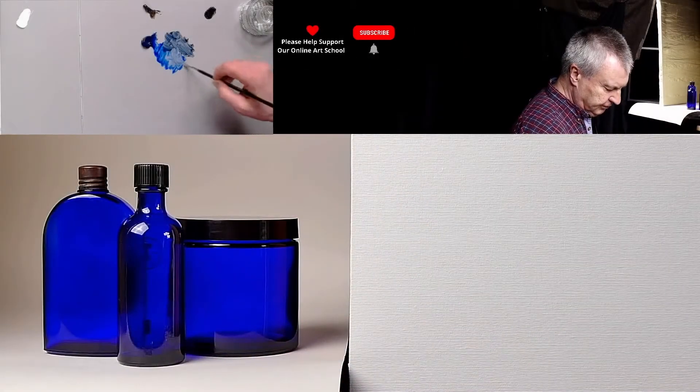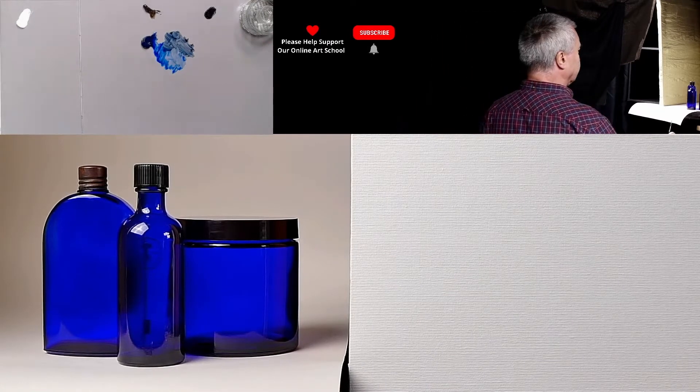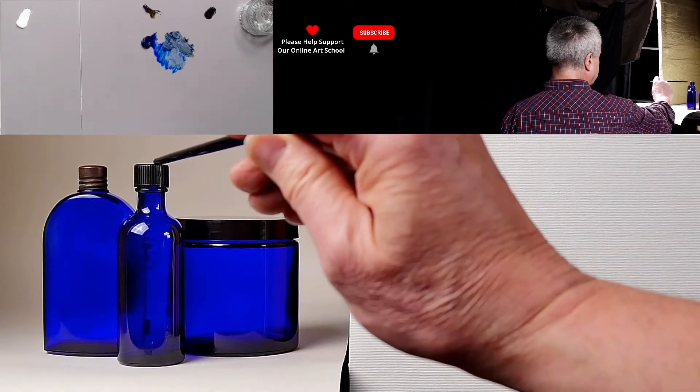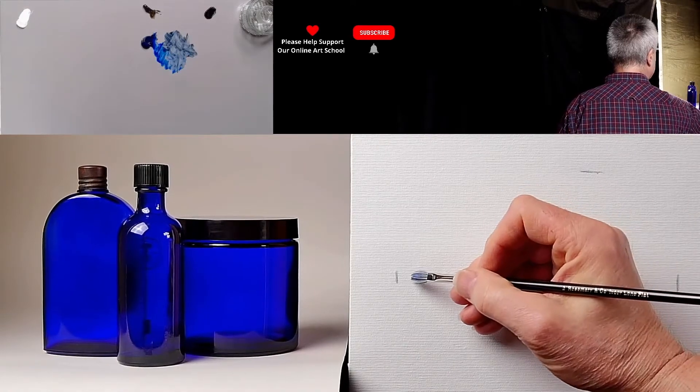I'm going to come in with just French ultramarine drawing first, see how we begin with this. My very first mark is going to be where the top is — where the absolute top of this bottle is here. You then have the width, which gives you proportion.